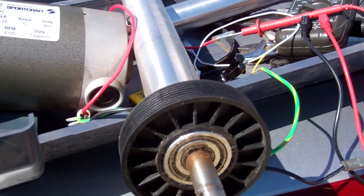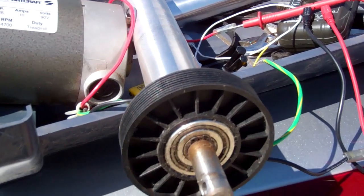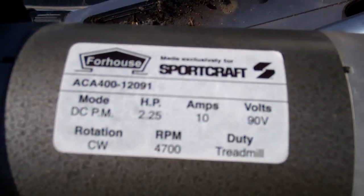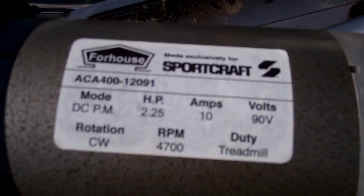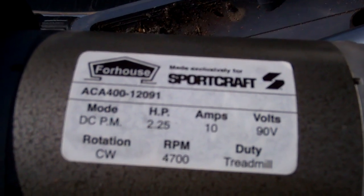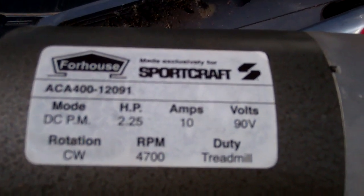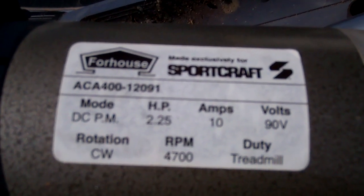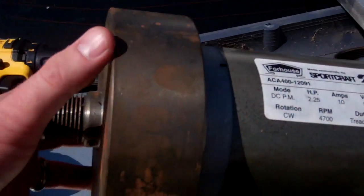That would be my storage capacity, so I'm seriously thinking about purchasing that. A set of those will have an 87-hour life per charge. New, they're 105 hours. So I'm losing a little bit there, but 87 hours for that price is fantastic.